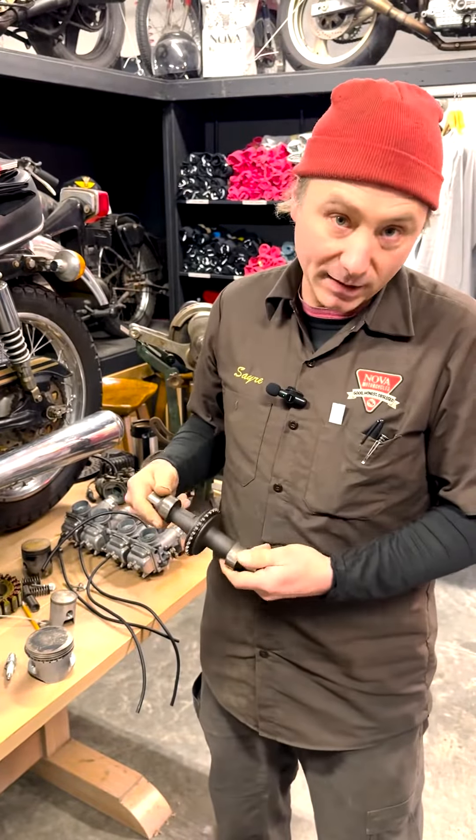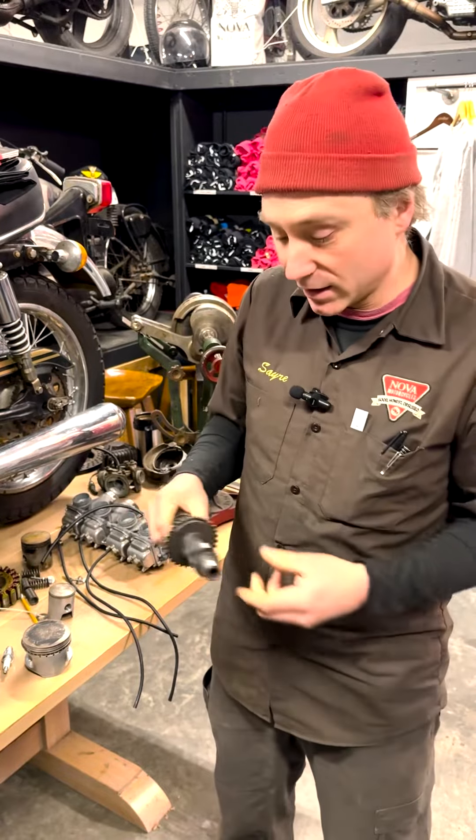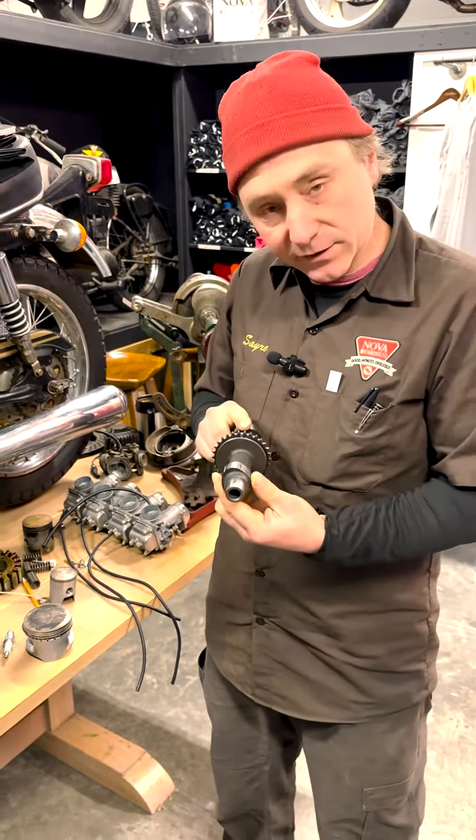So if you're around motorcycles or any motor vehicle long enough, especially motor sports, you're going to hear the term cams or camshaft. People talk about getting hot cams, people talk about what kind of cam does that have in it, that kind of stuff. But do you know what a camshaft is?